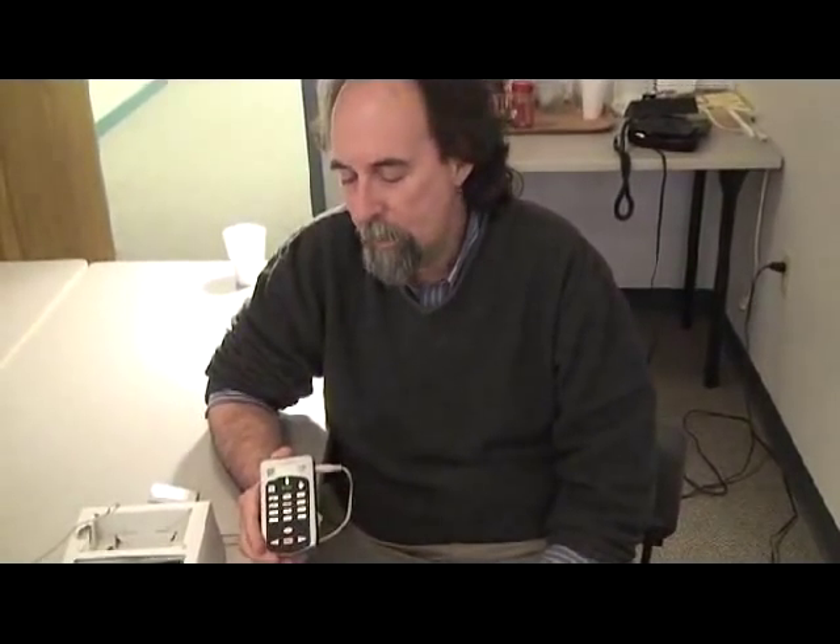The Victor takes four hours to charge. Once it has a charge, it can play continuously for 12 to 14 hours, so it's not something you're going to have to worry about once you have it charged.